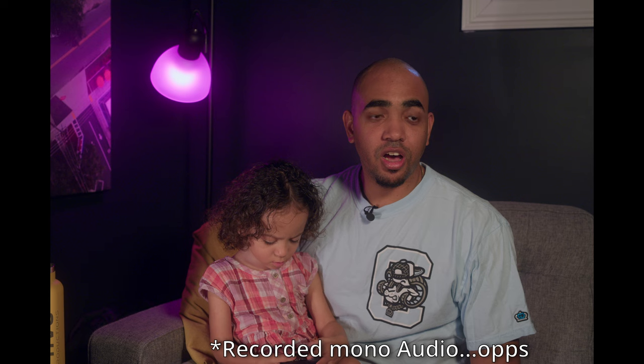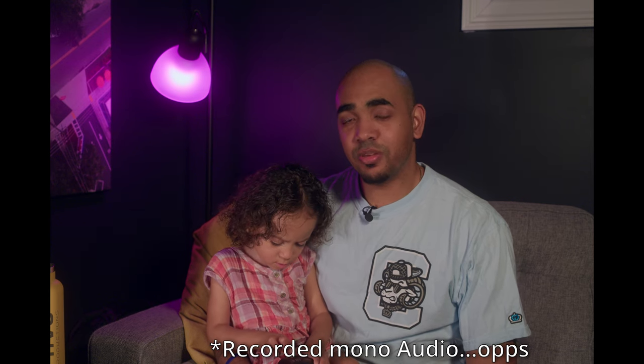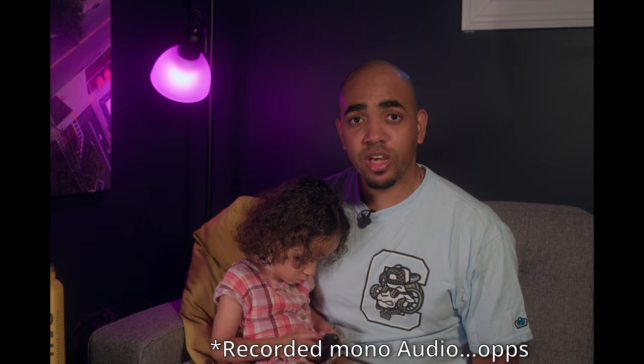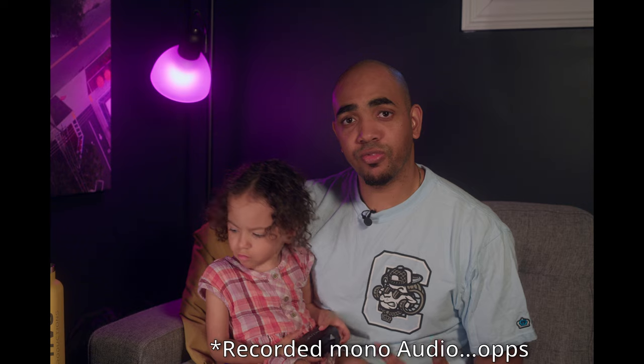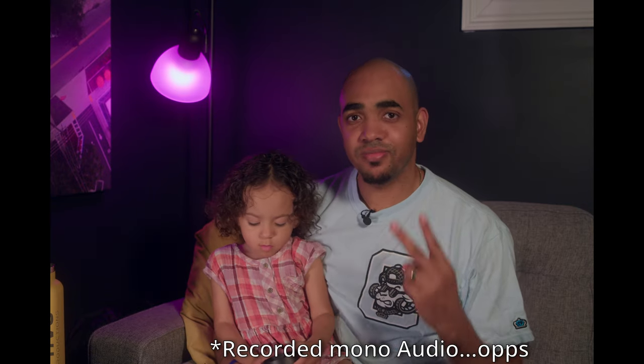The black mist filter from Irix Lenses is a plus — you should definitely go check them out. You can buy them at their website, but if you're in the Carolinas, you can rent them from me at CarolinaLensRentals.com. Peace.